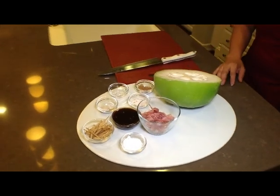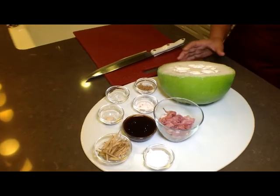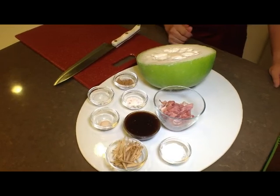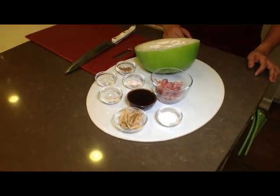Today I'm going to share with you another great summer dish. It's called braised winter melon with prosciutto. It's a very fresh, very simple dish. You can do it anytime for dinner or for lunch. Let me share with you what the ingredients are.